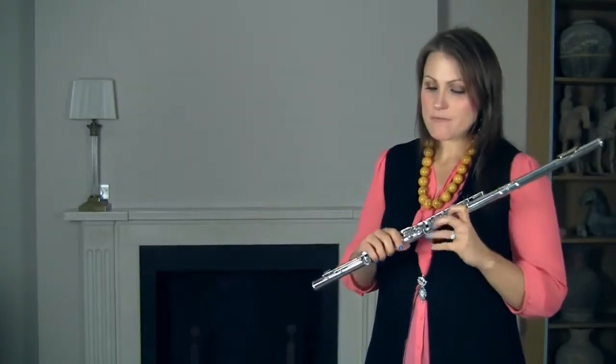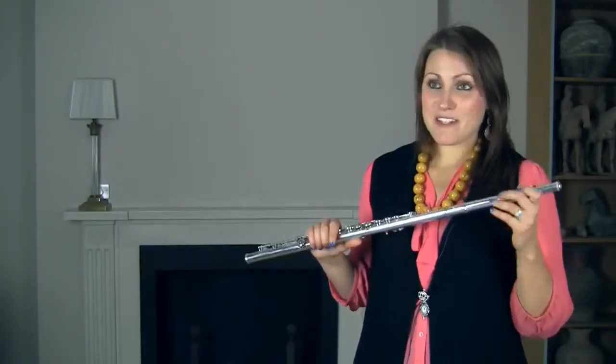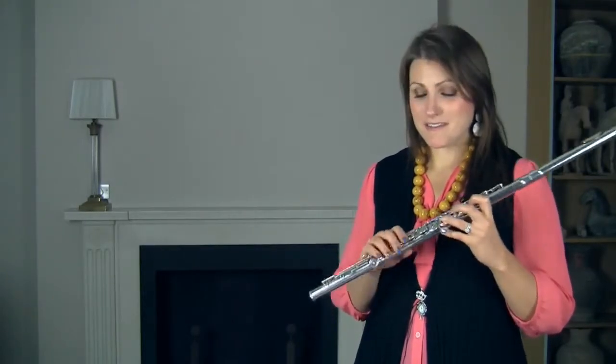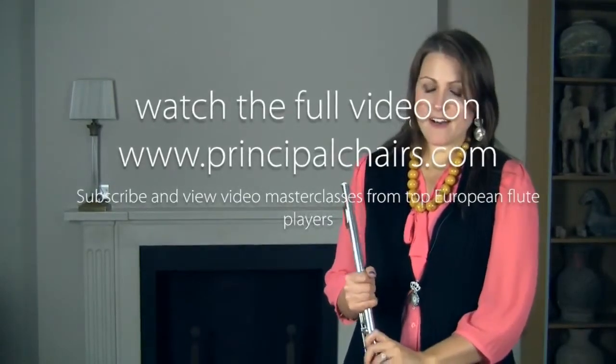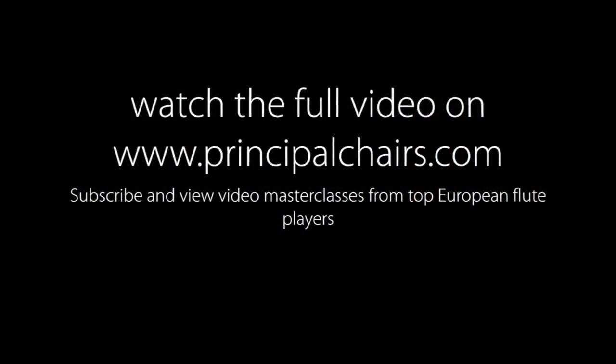So we start the solo itself. I like to lean slightly on these appoggiaturas. Because this solo starts on an E, and E is not anybody's favourite note by any means. So in a way, my favourite bit of the solo is actually the end. And that's not because it's over — I love this solo, I love playing it. But I love this move from...